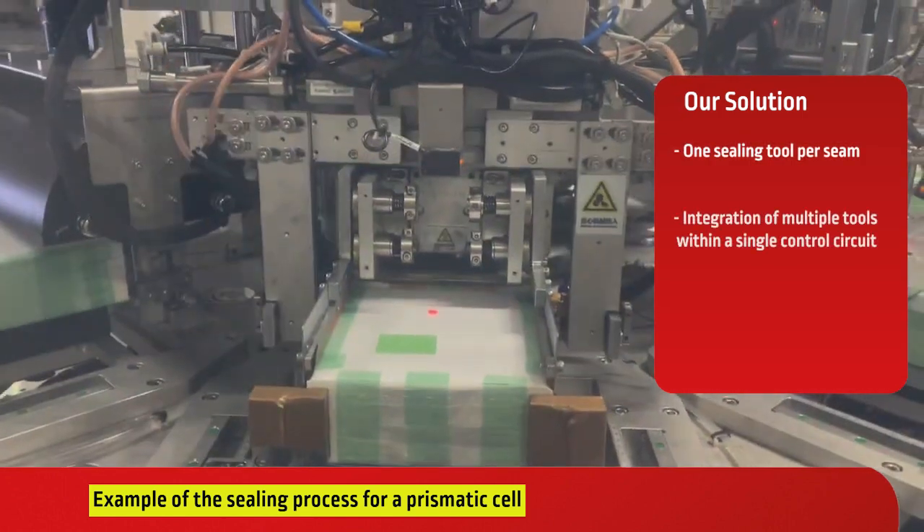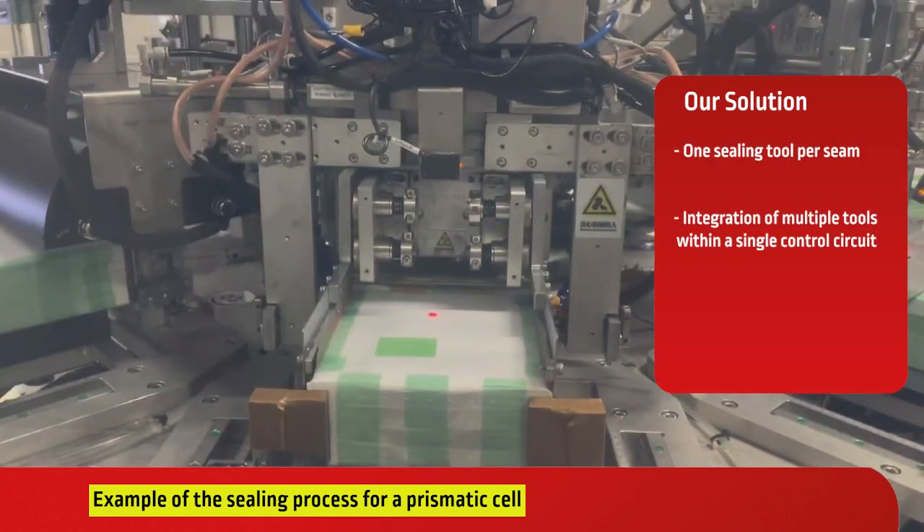Our solution ensures one sealing tool per seam, integrates multiple tools within a single control circuit, and boasts a compact, application-specific design tailored to these needs.